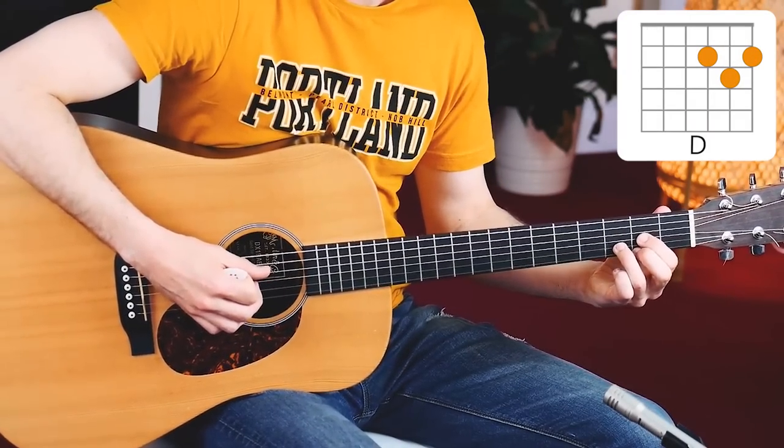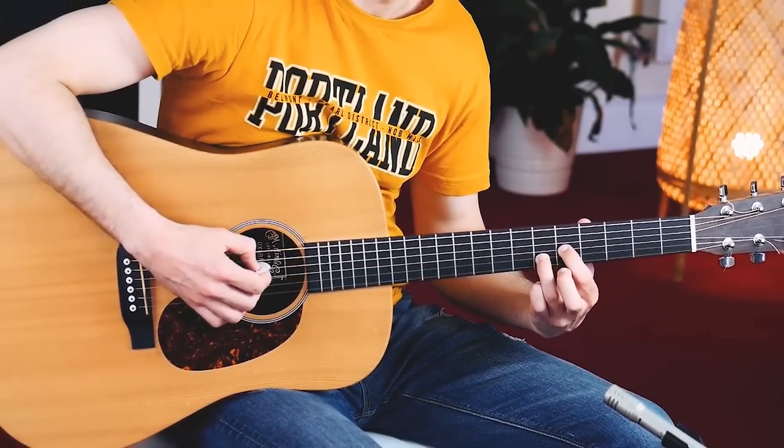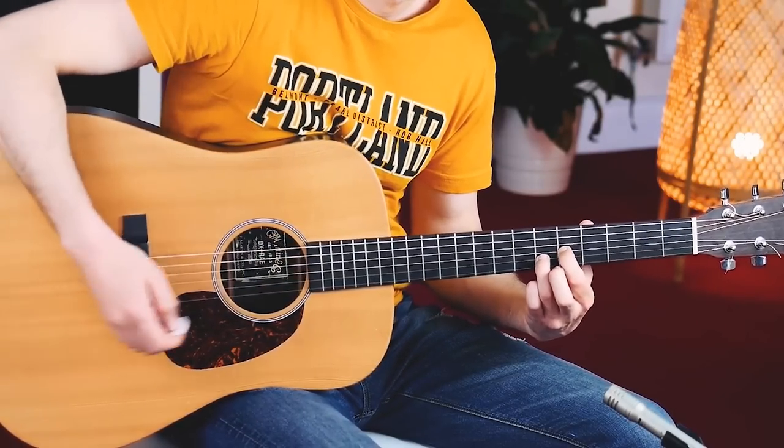Move all three fingers up three frets — one, two, three. Remove your middle finger, and here we have the opening chord for Old Man by Neil Young. Now make sure to avoid the low E string and the A string when you do your strumming. You want to focus on the top four strings.